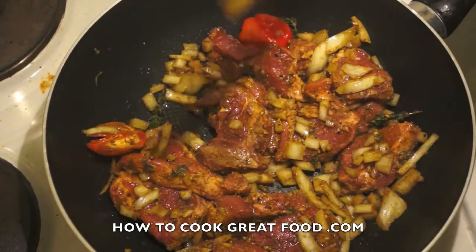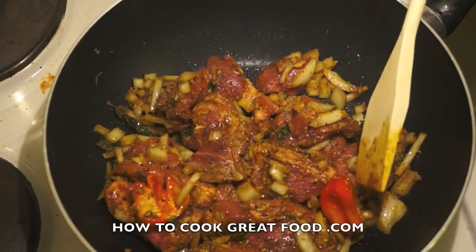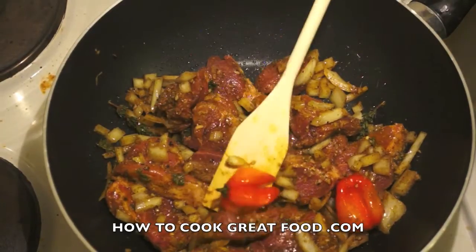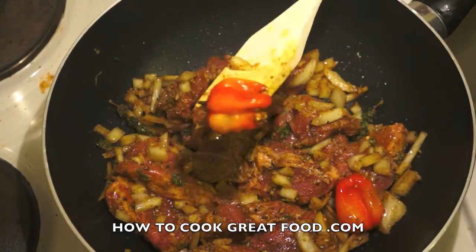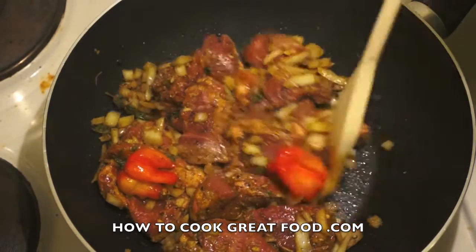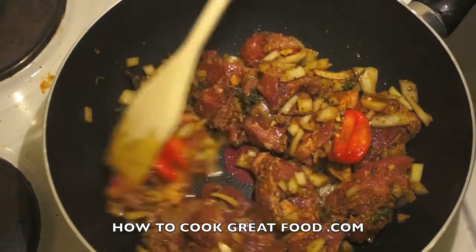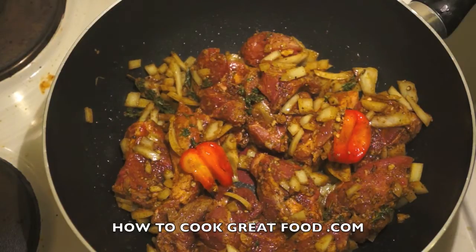Watch out for those scotch bonnet halves — you can fish them out later on, which is quite common with lots of Jamaican food. If you're not familiar with a scotch bonnet, you soon will be if you bite into one — they're ferocious. That's it; we're going to fry this around, get it cooked, and then near the end we're just going to add a little bit of coconut milk — not too much. We don't want this to be a big soup or curry; it's going to be fairly dry.